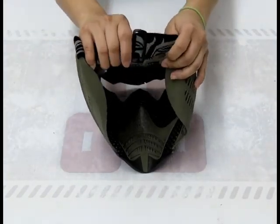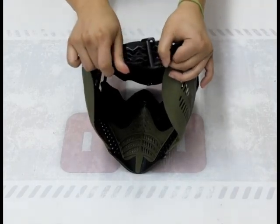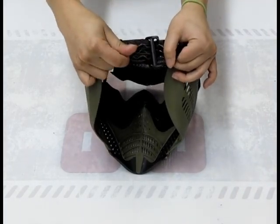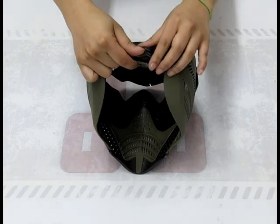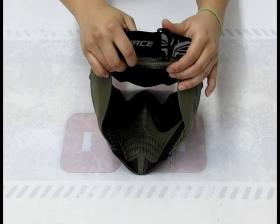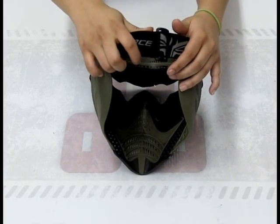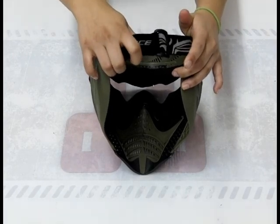On the back, it's got this great strap — it's nice and thick and sturdy. And on the inside of the strap, it's got these great silicone backings which most masks in this price range don't have. What that does for you is it keeps the mask tight on your face so when you're running around out there, it's not going to come loose. Also, it keeps the elastic in it from stretching out.